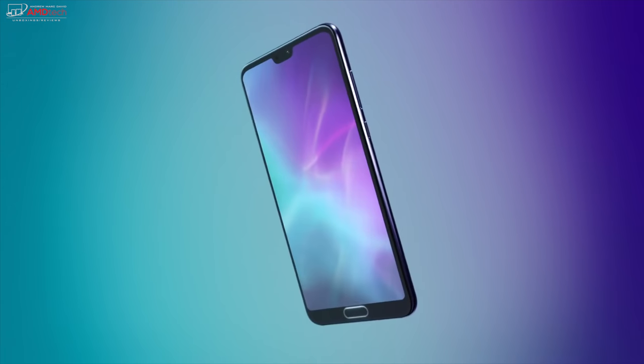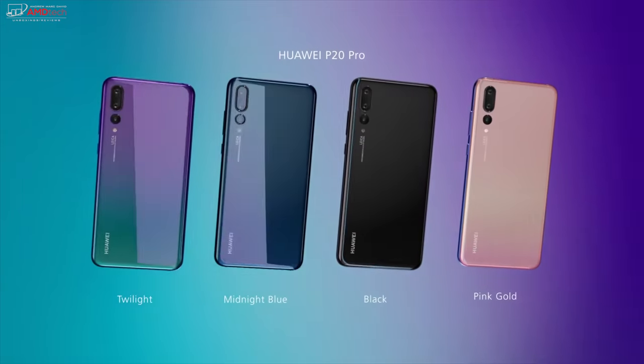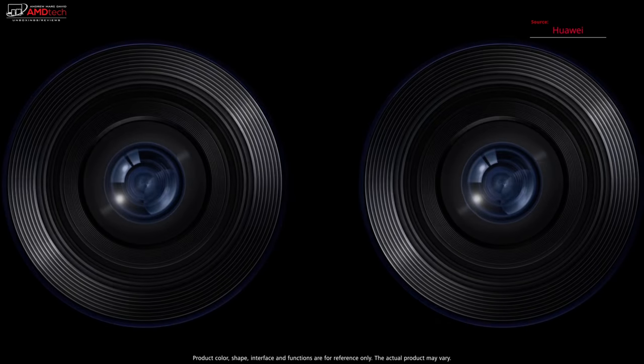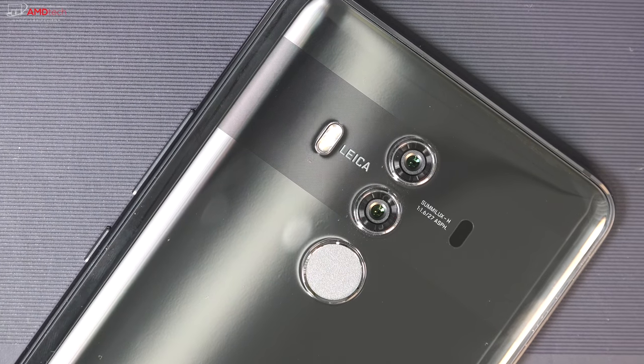With all the hype surrounding the Huawei P20 and P20 Pro, I wanted to take a look at its other flagship, the Mate 10 Pro — the premium flagship smartphone I unboxed and reviewed about three months ago. I wanted to see how well it would hold up. Hey everybody, it's Andrew, and this is my revisit of the Huawei Mate 10 Pro.